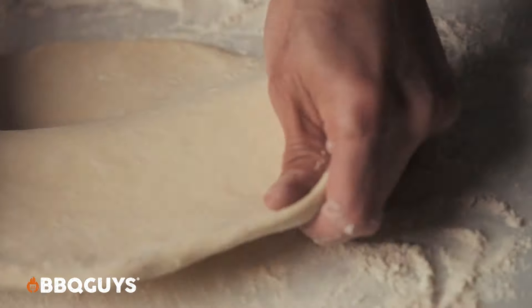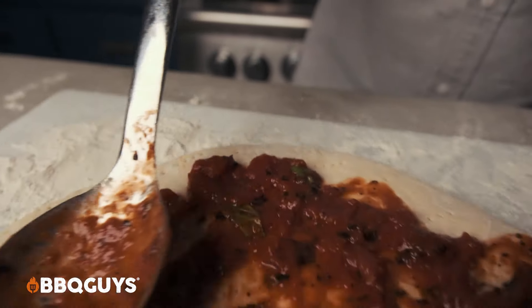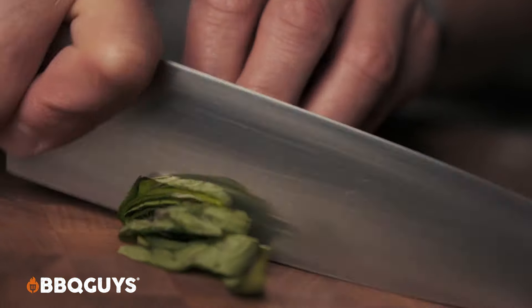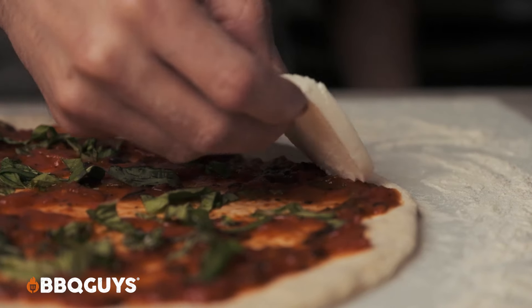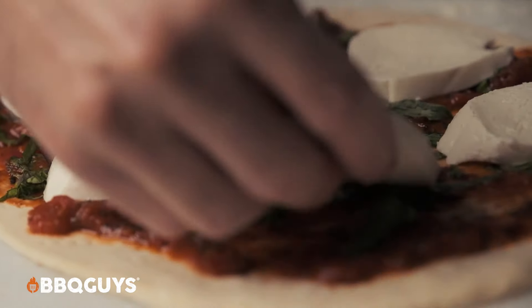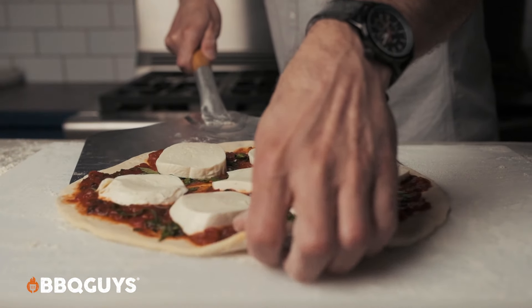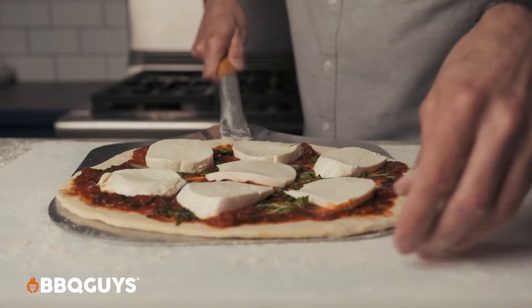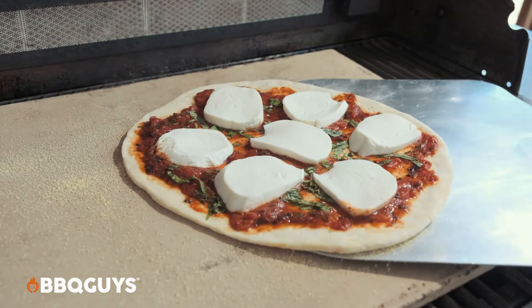Once that's definitely happening, put your pizza together by first working out the dough — stretch it out a little bit. I'll use a fork to aerate. We'll dress with a thin layer of sauce, followed by the toppings of your choice. I prefer a margarita, so we've got some fresh basil and some fresh sliced mozzarella. A little shimmy onto the peel and transfer it over to the stone.